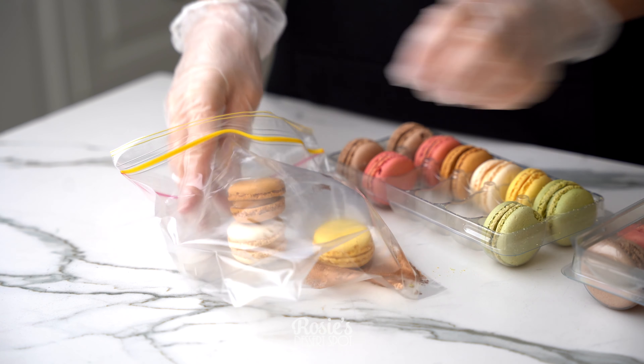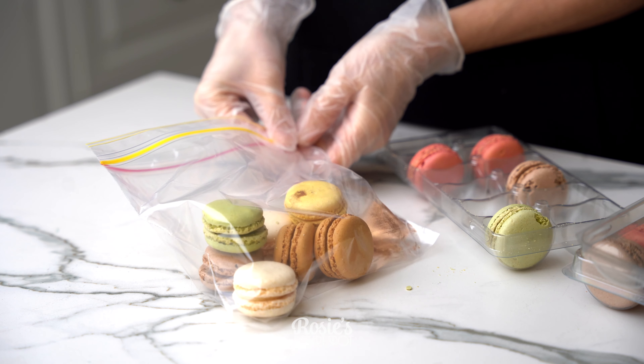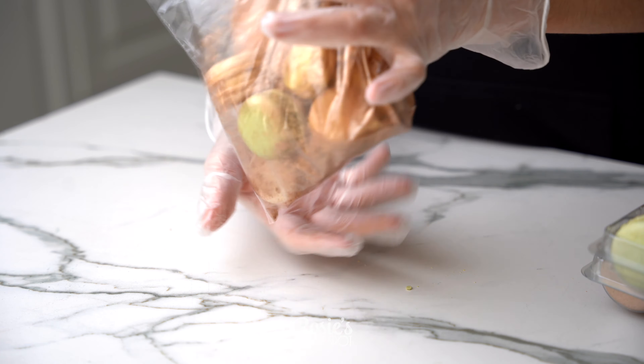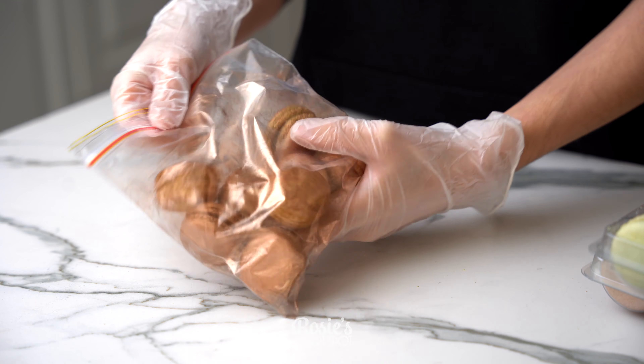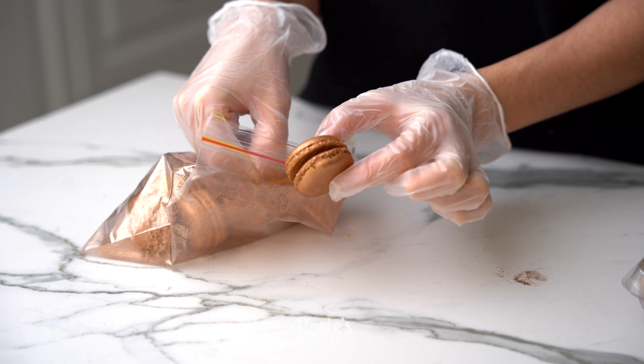We'll start off by coloring our macarons. These are from Coles, so I'm selecting the colors that are closest to gold, minus that little green one. I'm popping them into a ziploc bag with edible gold dust and giving them a bit of a toss around until they're all coated.